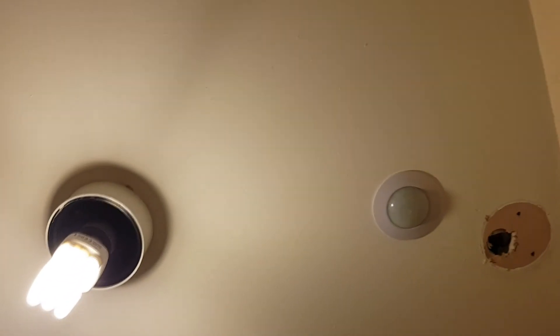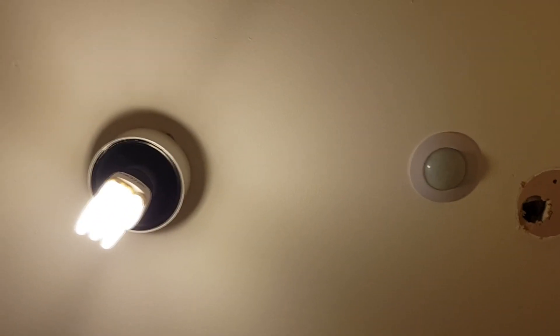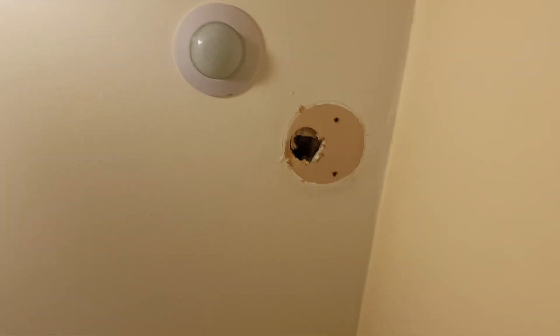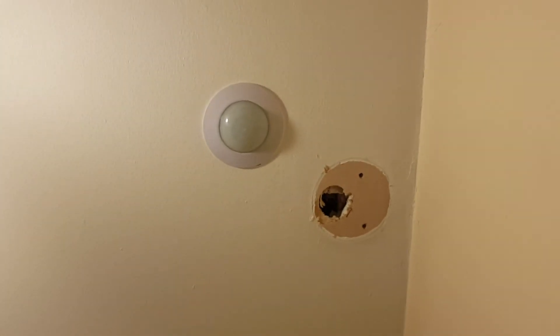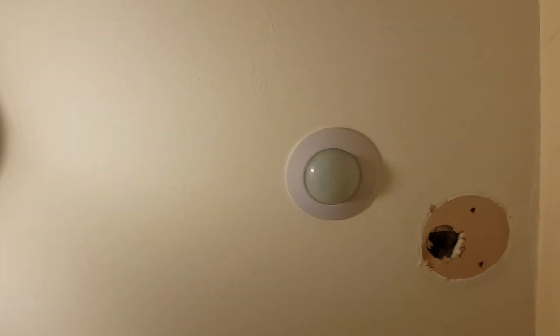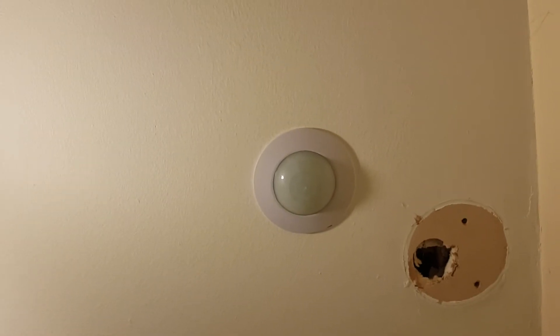I'm going to get rid of this pull cord light switch once it's all wired in place — and as if by magic we are back. There you go: one working sensor mounted in the ceiling. Excuse the hole; that's the old pull cord which I haven't yet removed. I've installed the sensor and it's working fine — there's my light.